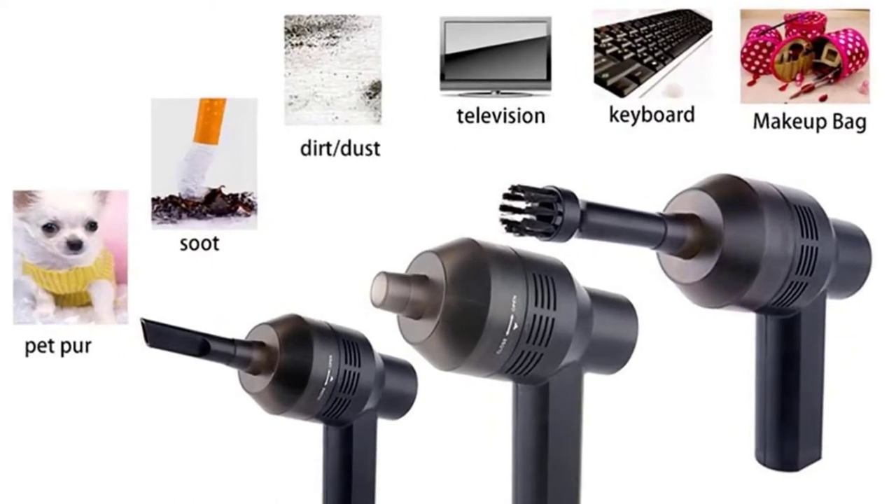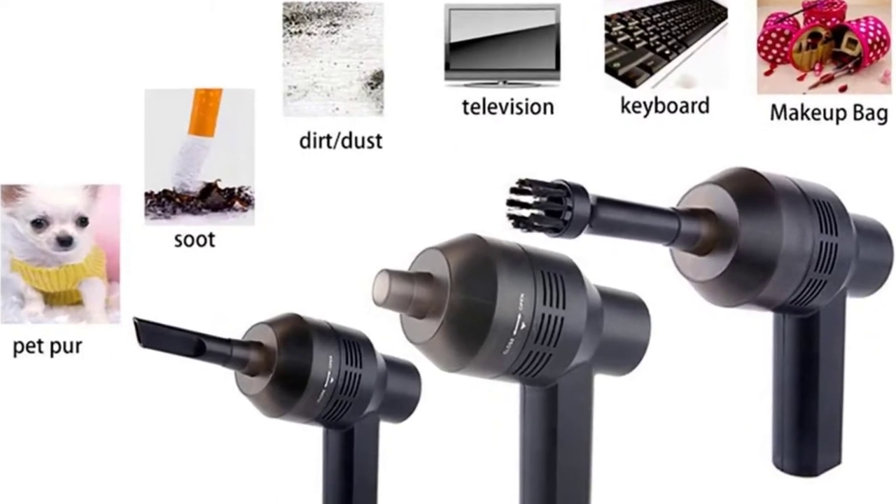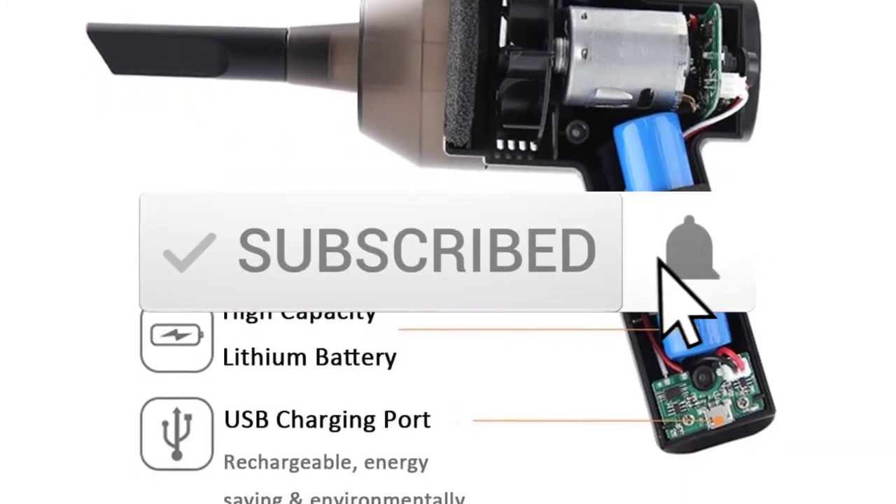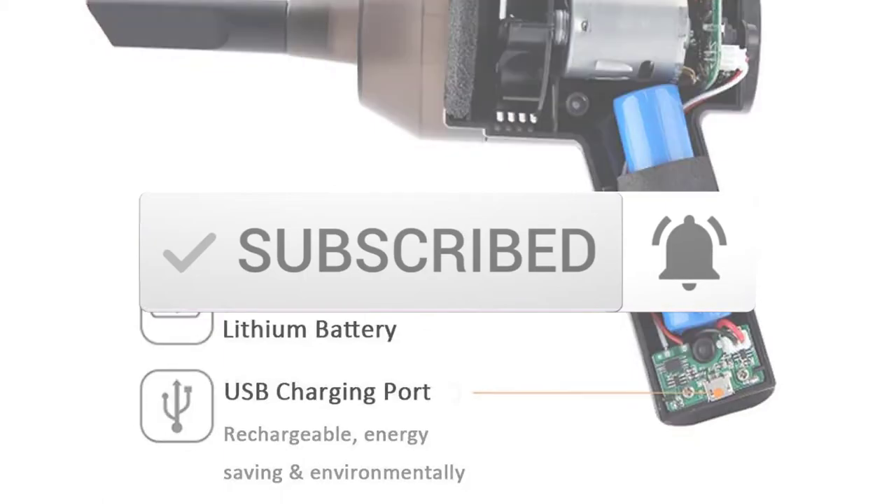If you need more information about these products, please check the link in the description section below. And make sure you subscribe to more videos. Okay so let's get started with the video.